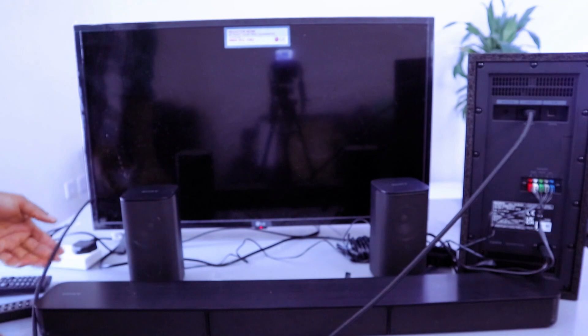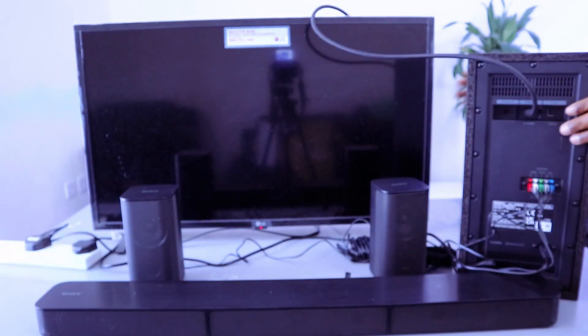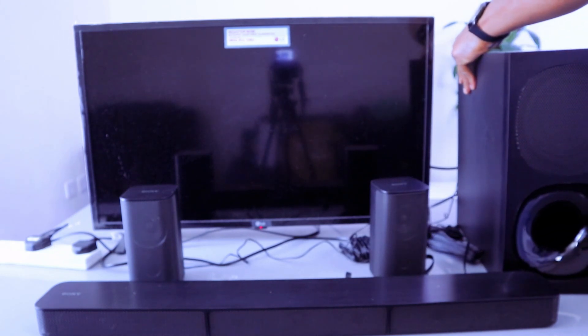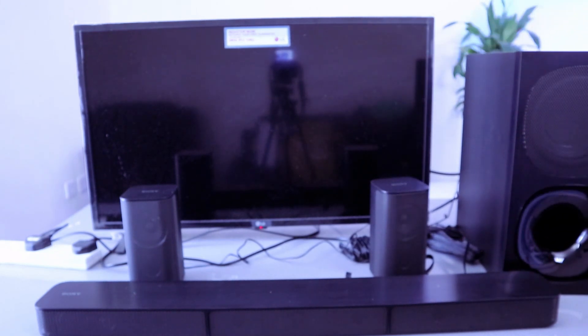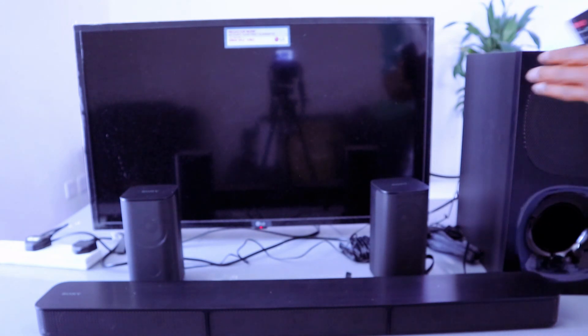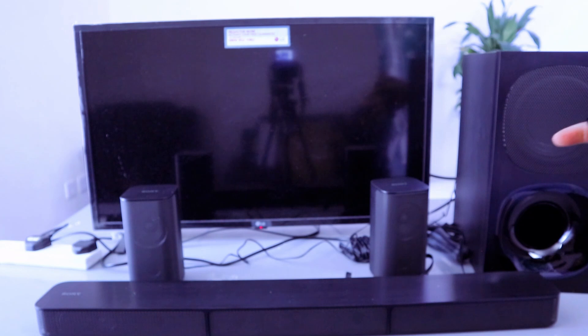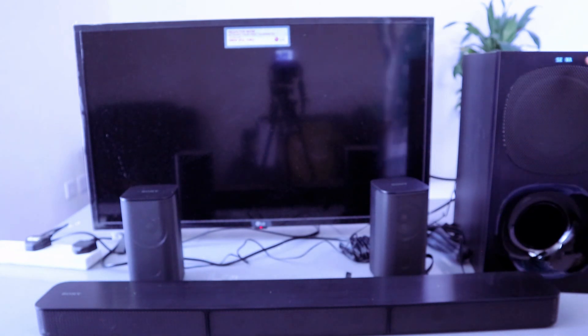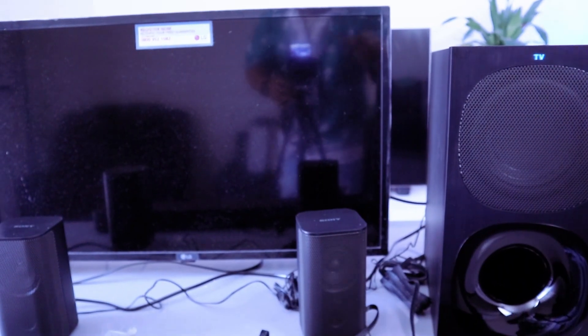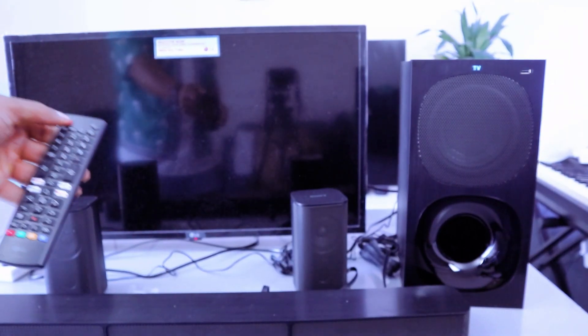The next thing you need to do is switch the soundbar on and select TV. Once you switch it on it will say 'please wait.' Then use the input to select TV — it will show you TV. Now switch the TV on.